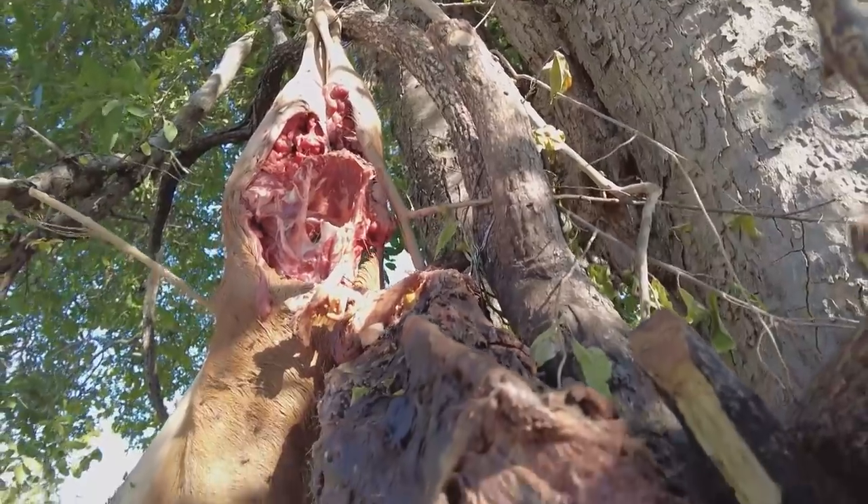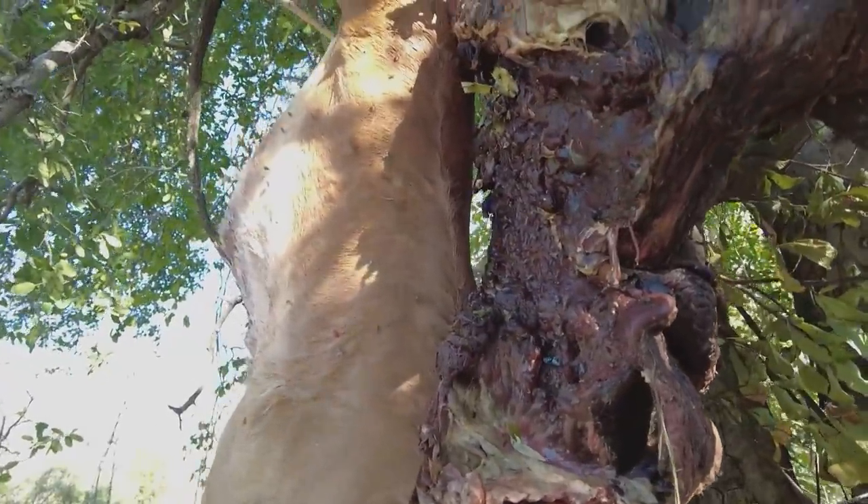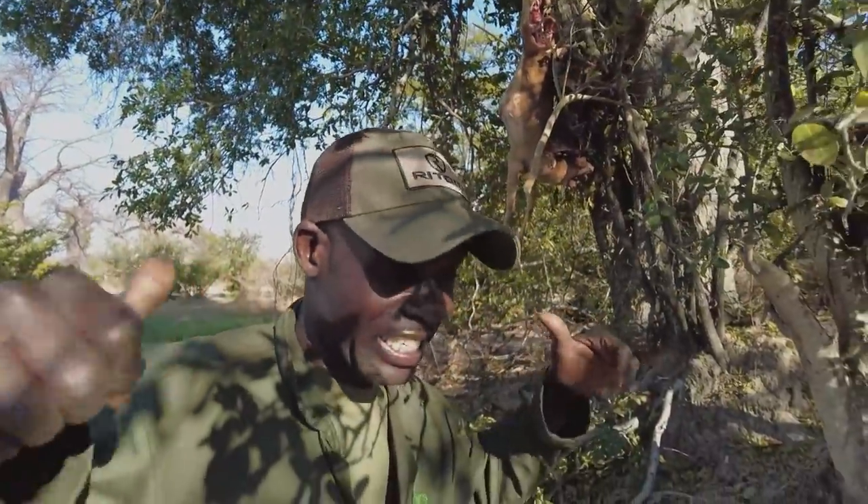The leopard is eating quite a lot — he's eating a big chunk. Let me check this trail camera out, this is what I want to get up.